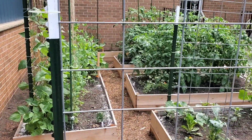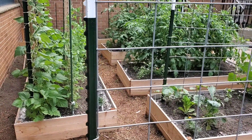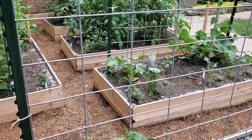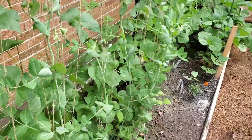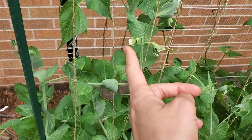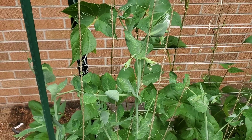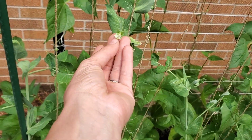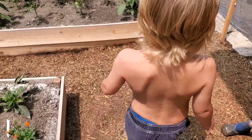Bees are good — we want bees in the garden because they pollinate the flowers, and the flowers are what give us vegetables. See these little flowers? The bees are going to come to the flower, pollinate it, and then it'll turn into a vegetable. These little flowers are going to turn into peas. Pretty cool, right? So bees are really, really good.